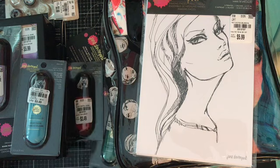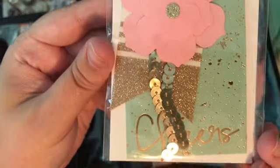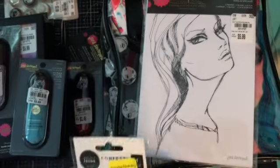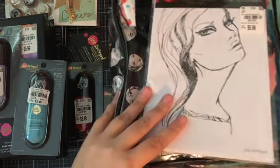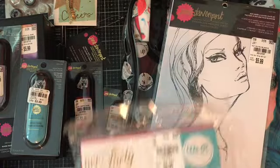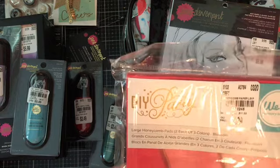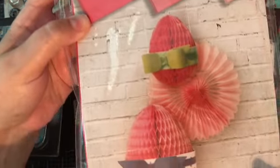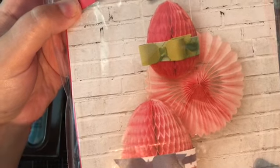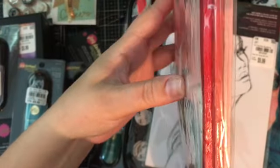I also picked up this cute confetti tag that was on clearance — that's 20% off. And then I got this DIY Party Large Honeycomb Pads, which are pretty awesome. You can use them to make any shape in your cards or projects whatever you're doing, and I got them in three colors. Very pretty.